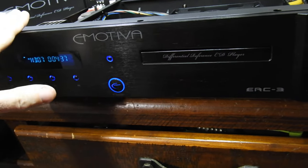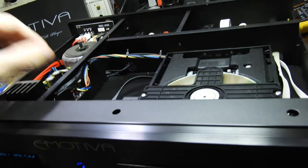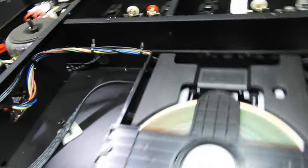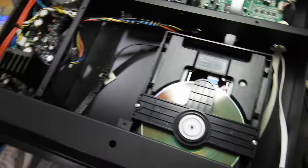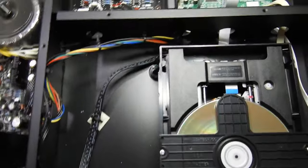The build is excellent throughout — very solid, everything fits perfectly, the material looks quality. Every section is separate and divided, just like Naim/Quad players of yesteryear.